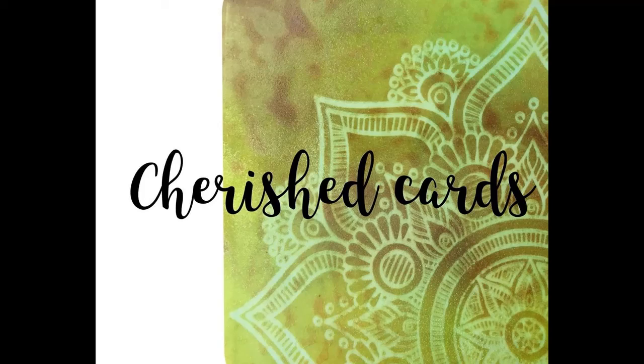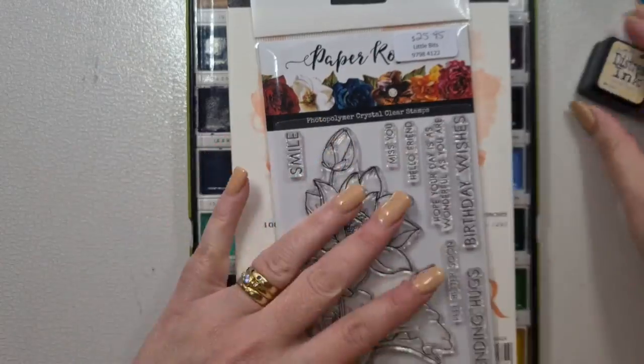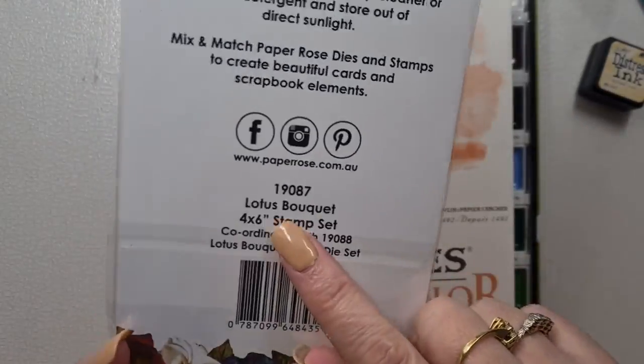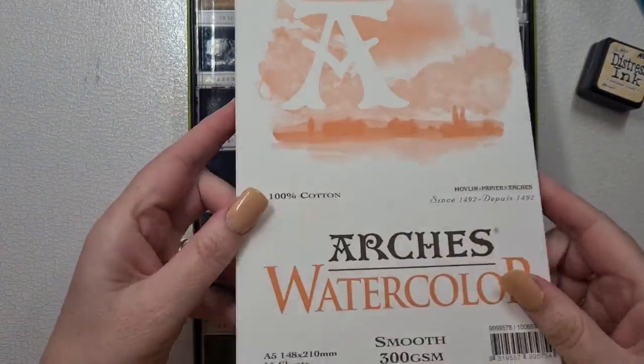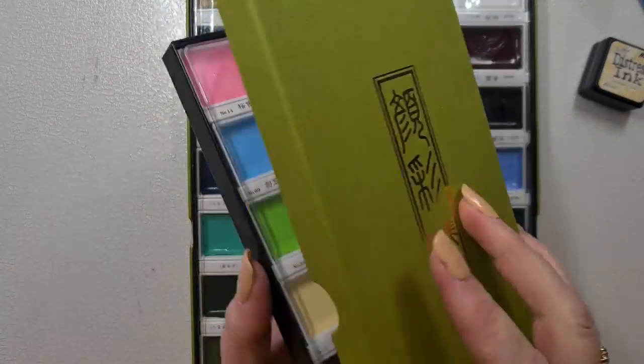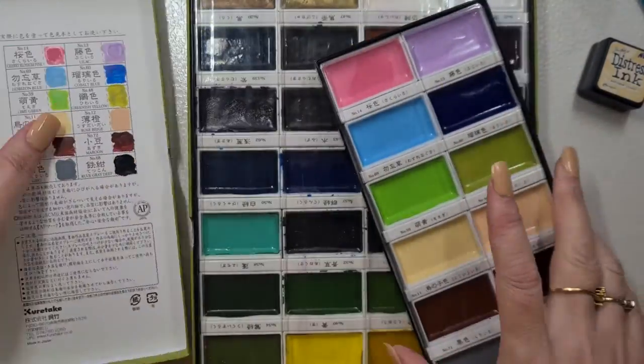Hey everyone, welcome back, it's Nat. Today we are going to play with a very pretty stamp set called Lotus Bouquet. We've got some Antique Linen, we've got some Arches watercolour, and we've got this Gamsai Tambi paint watercolour set.